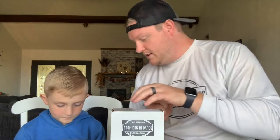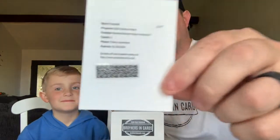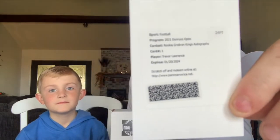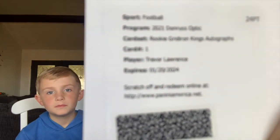Now we are going to see what this redemption could be. The quarterbacks from this year's class that we want to see are Trevor Lawrence — the first overall pick — then Zach Wilson, Mack Jones, Trey Lance, and Justin Fields. So let's see what we got here. This could be a big card. It's going to have somebody's name on it. Do you remember the names I told you? Trevor Lawrence, Zach Wilson, Trey Lance, Justin Fields, Mack Jones.